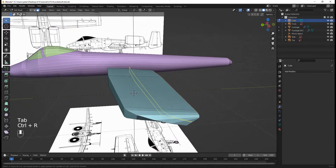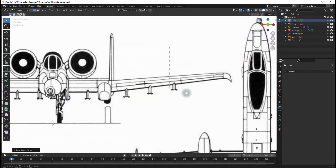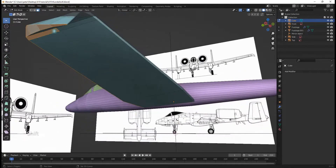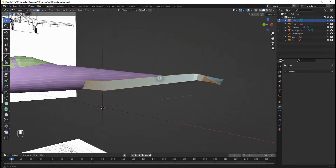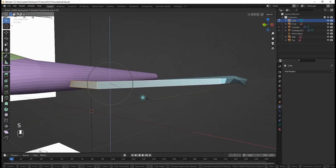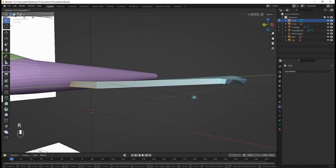I'll hit Ctrl+R and click right here to add a loop cut, then box select these faces and deselect the unnecessary ones. I'm going to select the two leading edge faces, hit O for proportional editing, then S, Z to scale them slightly down, and R, Y to rotate them just a little bit.